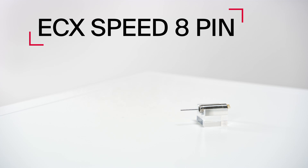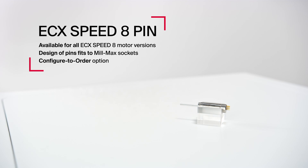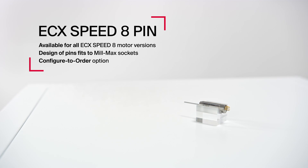This is the new ECX Speed A pin variant. Its elegant and compact electrical connection is an expansion of the established ECX Speed 8 motors.